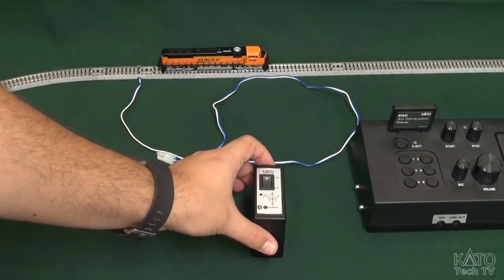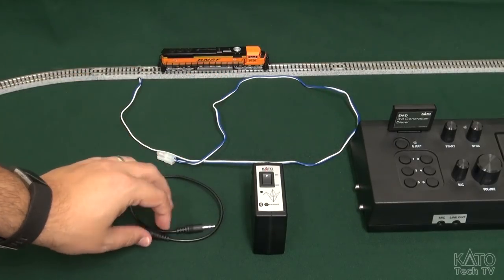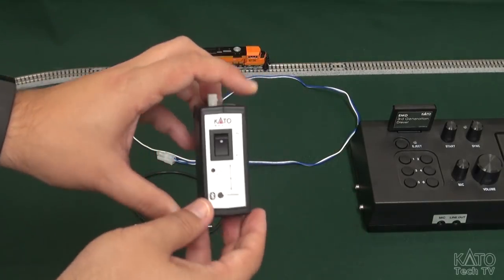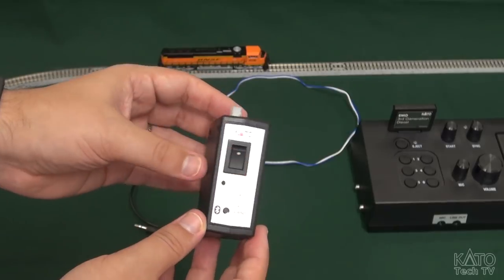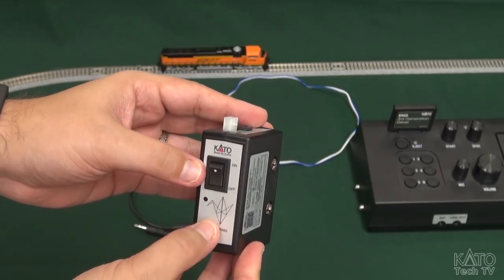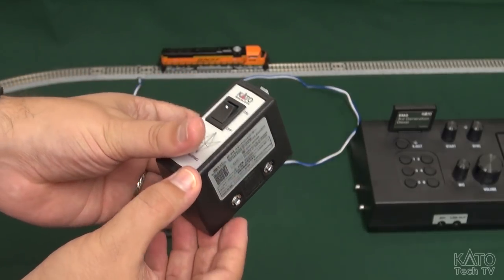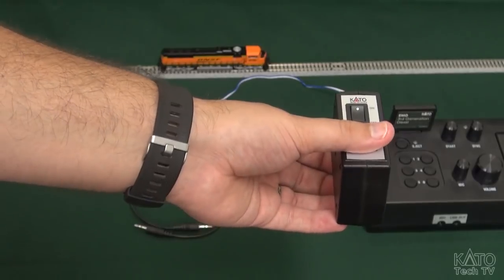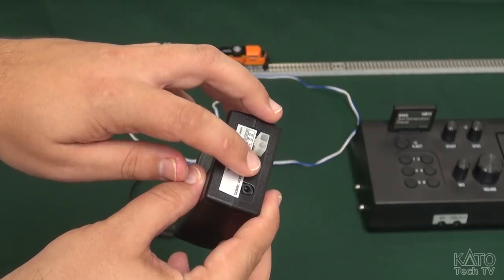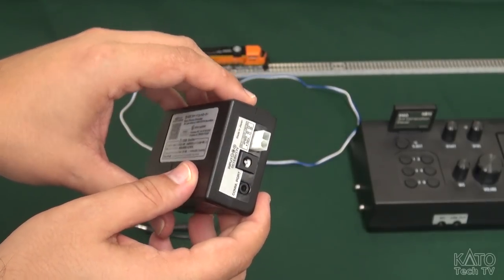Opening up the smart device box, you have the unit itself and you have a connection cable for use with the sound box. The layout is pretty simple. You've got your power switch here, a status light, your pairing button, and your connectors on the side so you can use this with your turnout control switches or connect it to the sound box. On this side you've got your track output, your input for the AC adapter, and your connector for hooking it up to the sound box.